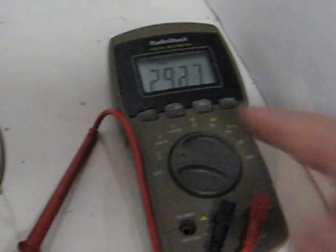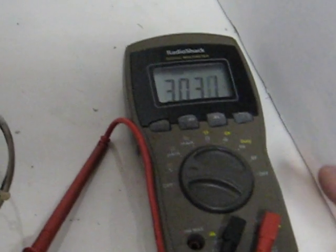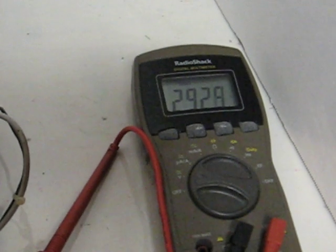And over here we have — 300, 290, 300 — every now and then 309, 307 — it varies. But as you can see, it's putting out almost 300 volts. As I step up the speed, you'll see more.